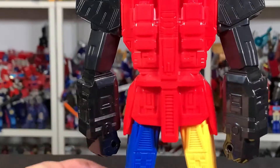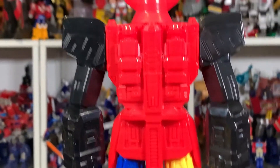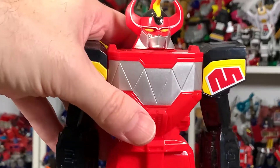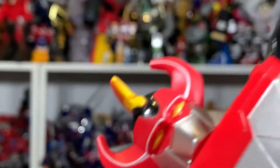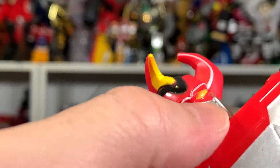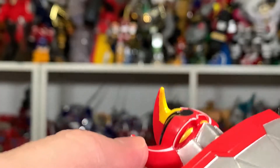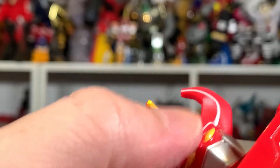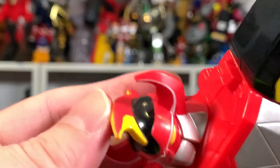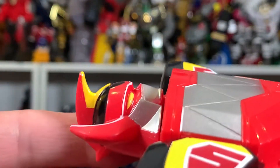The arms are just in black as I said, but I mean, not terrible. And then the head sculpt — I think it's okay. You got the silver paint, you got the yellow paint for the eyes, it's a little overdone but it's fine. You do got the white line going up here, you got yellow paint up here. Not perfect, but you know, it is what it is.